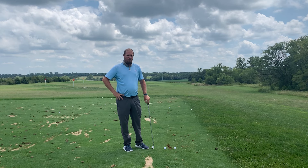So we have a descending blow on the ball. One of my favorite drills is what I call the gate drill. You can see here I have two golf balls just a little wider than the club head, and I'm going to try to make some swings, miss both golf balls, and brush the ground in front.